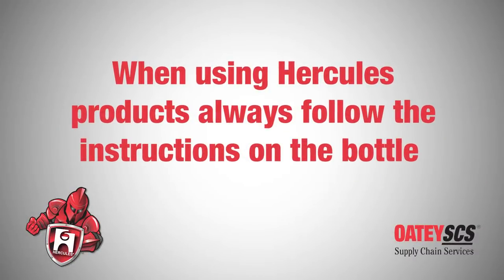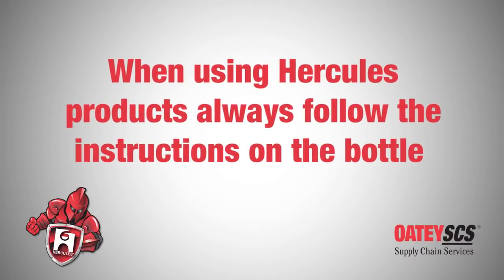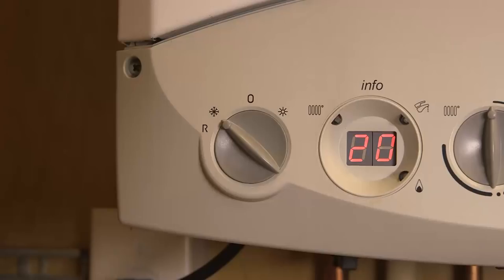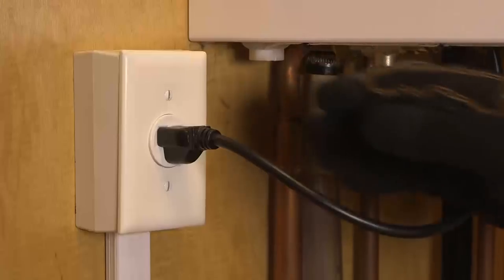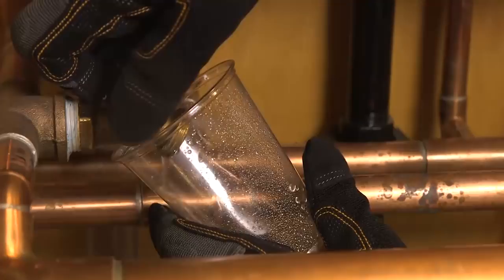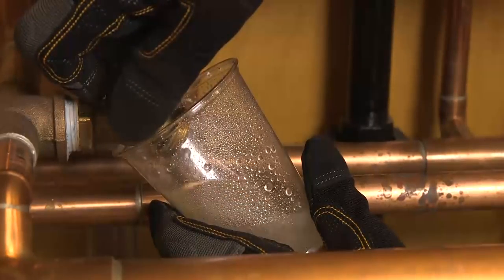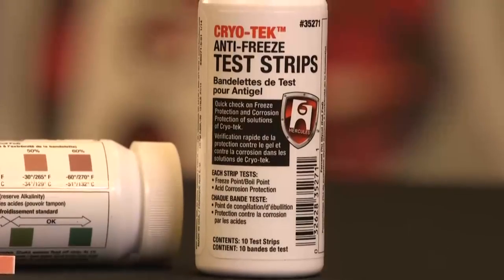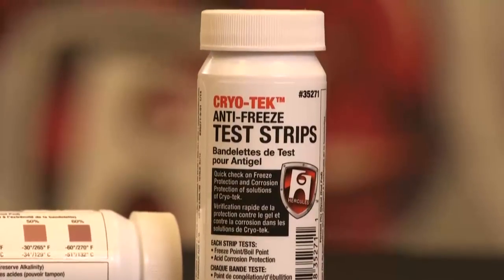Be sure to follow the instructions on the back of the bottle. First, turn off the gas and auto feeder if there is one, and disconnect the electrical supply. Open the drain valve, remove a small amount of liquid, and close the valve. Check corrosion inhibitor or propylene glycol levels with Cryotech test strips.